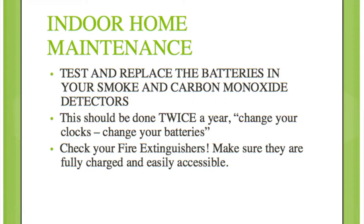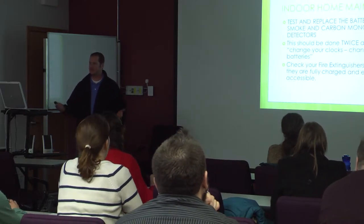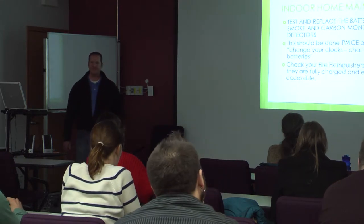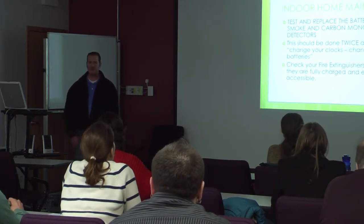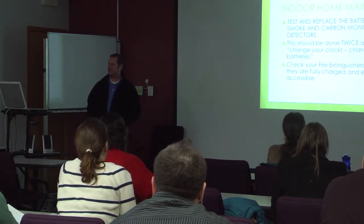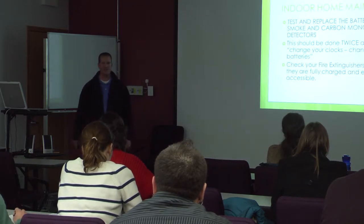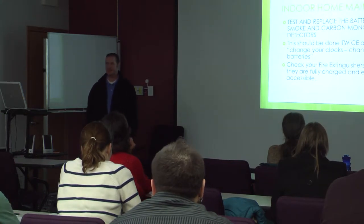Some of the indoor maintenance you can start looking at — a lot of these are just checklist items. You can put them on the honey-do list at home, pick out a couple each weekend, indoor and outdoor types of things. Whether it's two items a day or tackling the whole list in one weekend, it's up to you. Check the batteries in your smoke and carbon monoxide detectors — a good time to do that is when the clocks change, which is this Saturday.